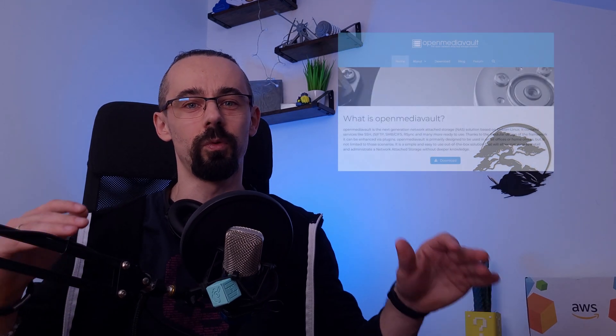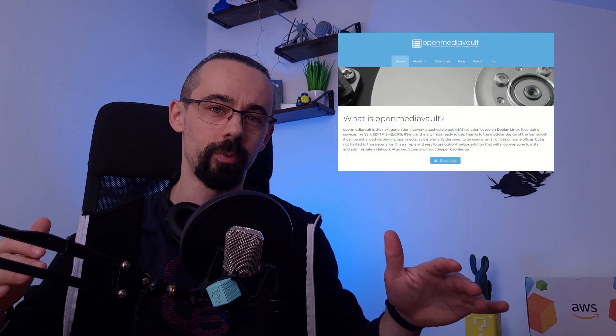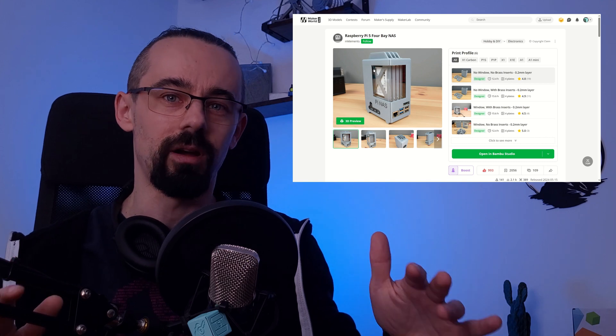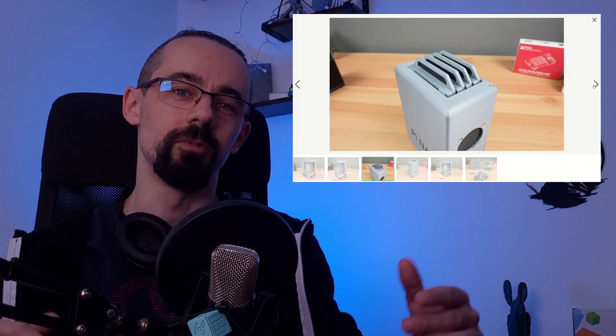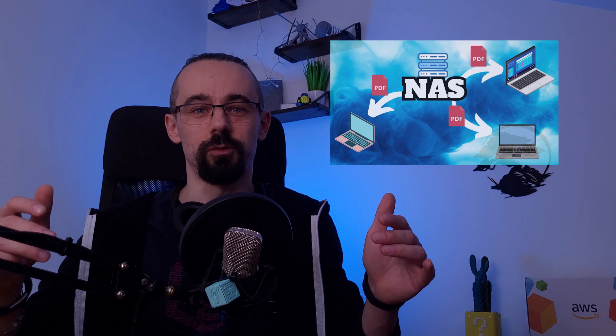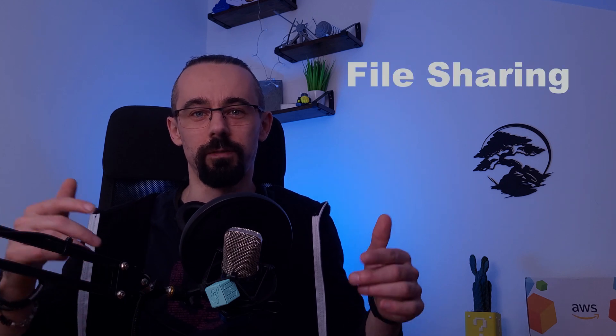In this video I will show you how to transform this tiny device or old laptop into a powerful network storage system using OpenMediaVault. I also found a really cool NAS case that looks amazing. For now I'm just testing the setup, but maybe in the future I will expand this project with more hard drives and a dedicated SATA controller. If you are looking for a cheap and easy way to reuse old components and get extra storage accessible from any device on the network, stay with me. I will walk you through everything step by step, from installation to configuration and file sharing.